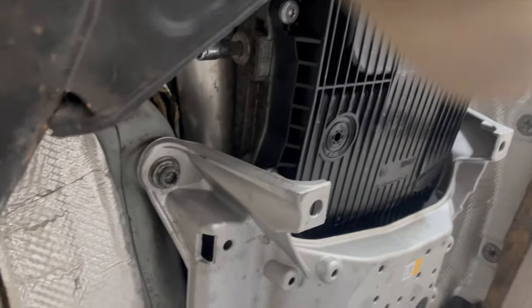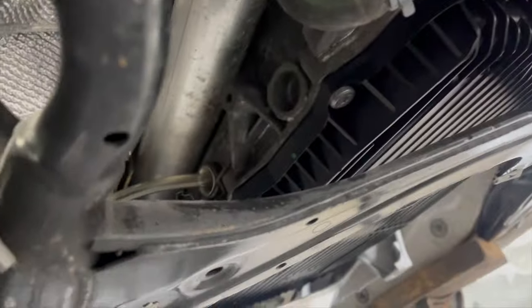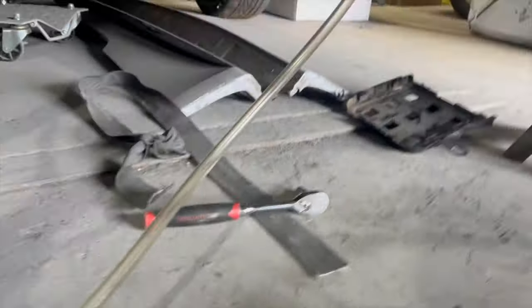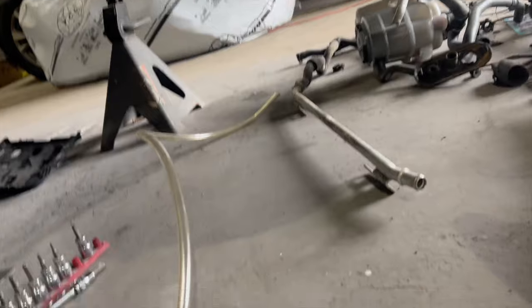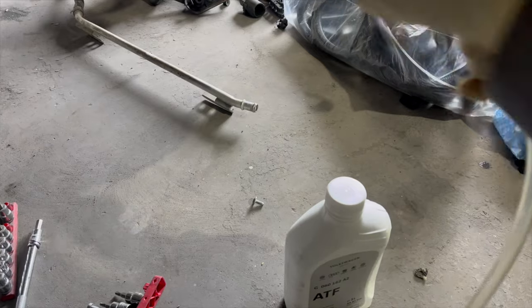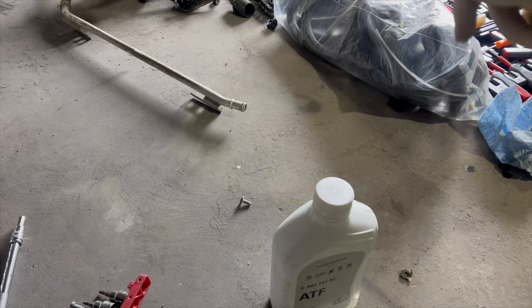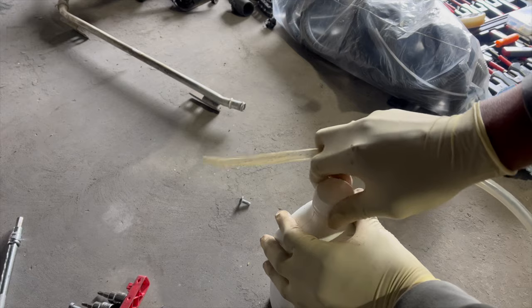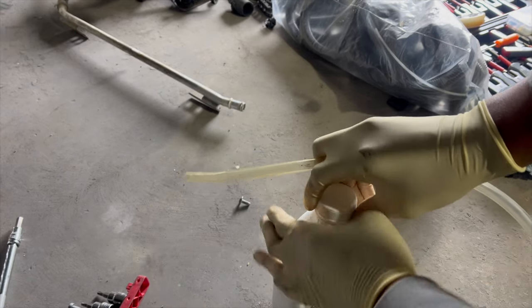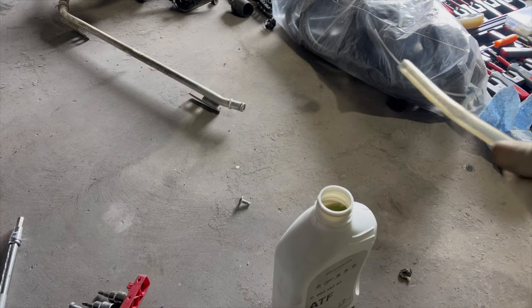I've got everything set up now. As you can see the hose is in the hole right there, and now we're about to put it in this bottle and start pumping it up. All we've got to do is fill up this transmission, and then we'll try to see if it will turn over.